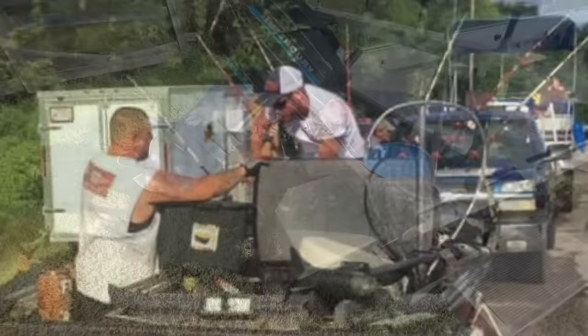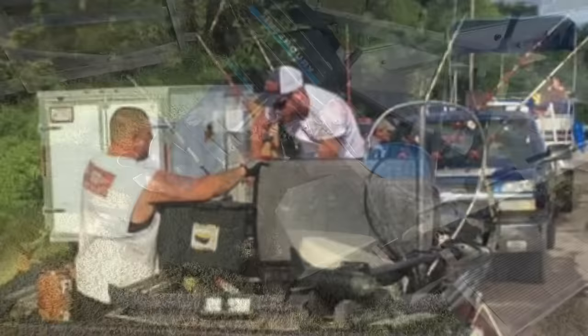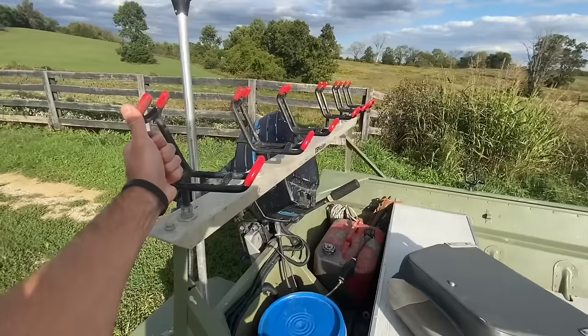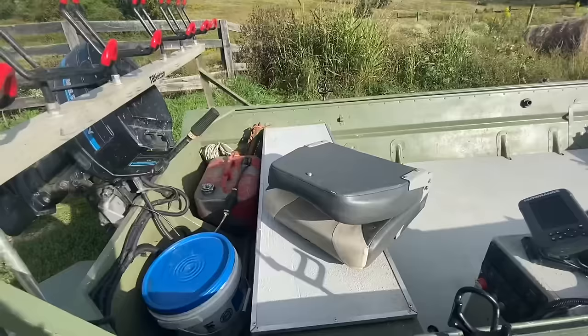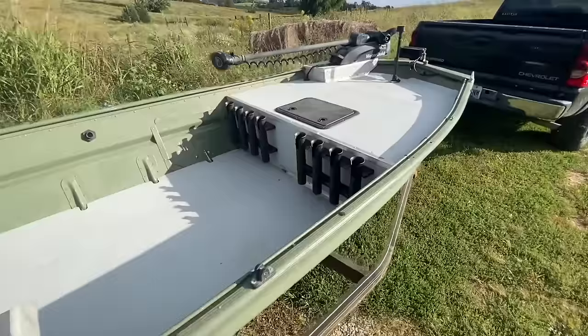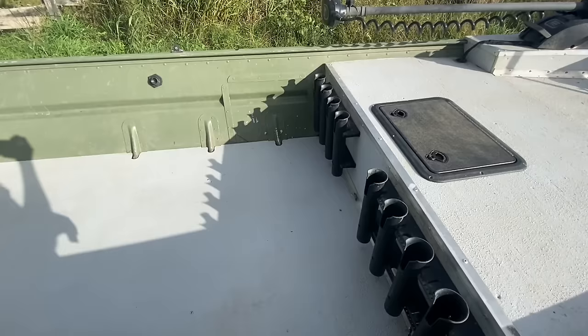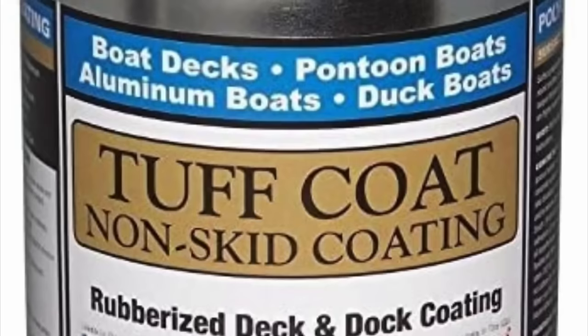I've got an 18 horsepower Mercury. The boat runs about 23 miles per hour with just one person in it. I've got the Monster rod holders across the back — I'll put a link in the description for those. Another common question is what material I used for the floor and the front deck. That's just half-inch plywood, non-treated. The bottom side is coated in several coats of oil-based paint and the top side is primed and then coated with Tough Coat.